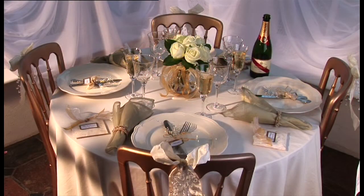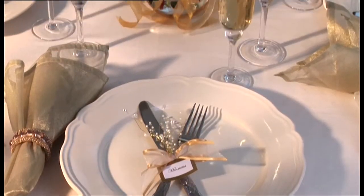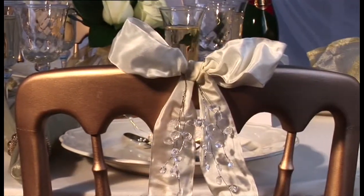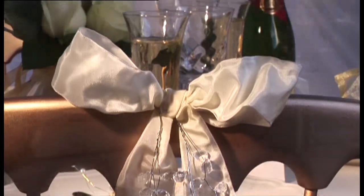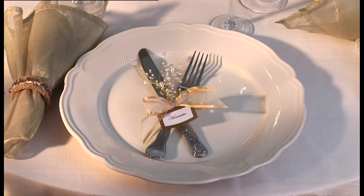The traditional styled table features cream china and table linen, silver cutlery and crystal glasses, with touches of gold in the napkins and decorations. There are tips on how to style this look for yourself. Handmade decorations to complete the setting include wired silk bows dressed with crystal drops to decorate the chair backs, favour sachets and an unusual knife and fork place name setting, both adorned with organza ribbons.